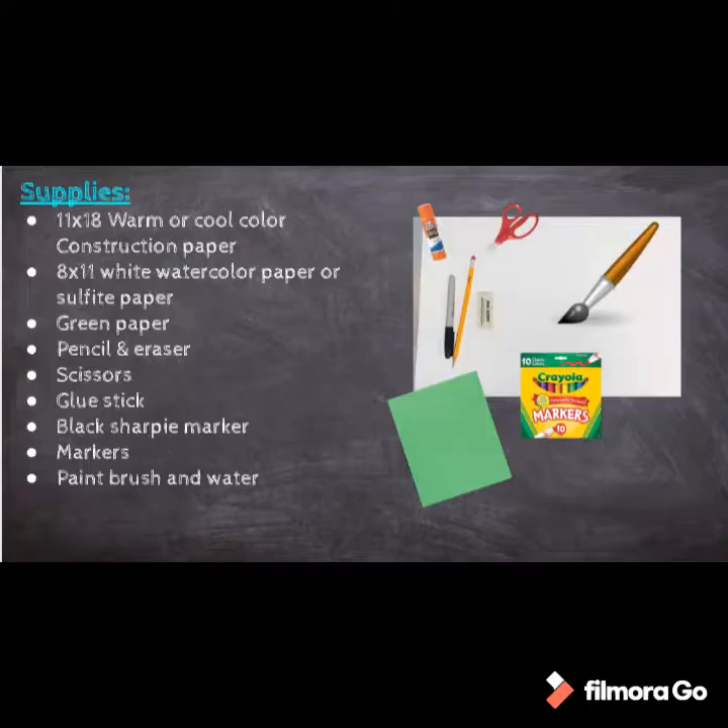For this project you need an 11 by 18 warm or cool color piece of construction paper, an 8 by 11 piece of sulfite or watercolor paper, a piece of green construction paper, pencil and eraser, scissors, glue, a permanent black marker, watercolor markers or washable markers, and a paintbrush and water.